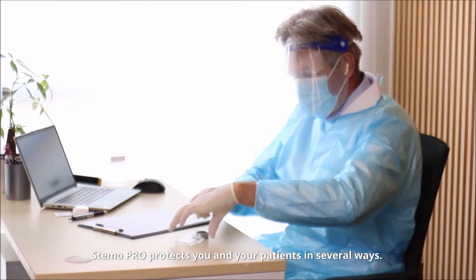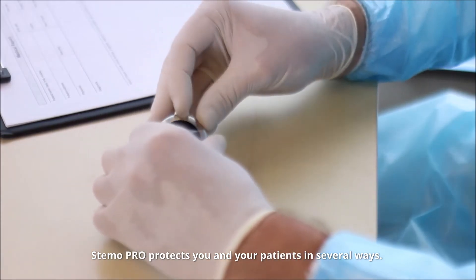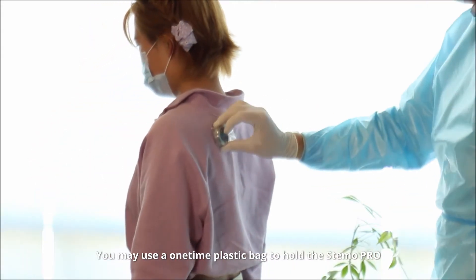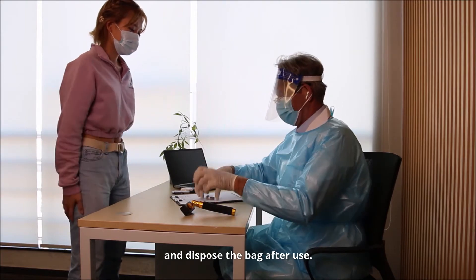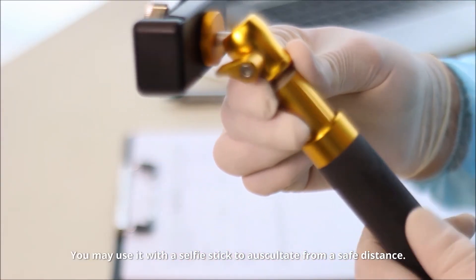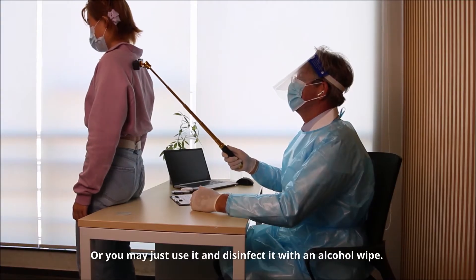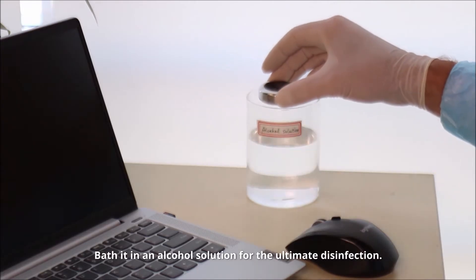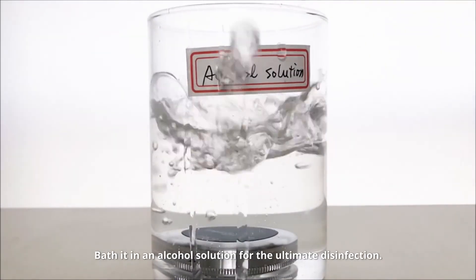Stemo Pro protects you and your patients in several ways. You may use a one-time plastic bag to hold the Stemo Pro and dispose the bag after use. You may use it with a selfie stick to auscultate from a safe distance, or you may just use it and disinfect it with an alcohol wipe. Bathe it in an alcohol solution for the ultimate disinfection.